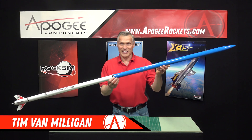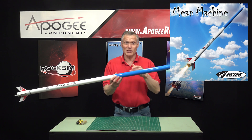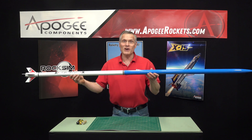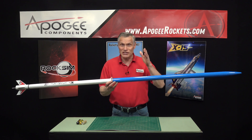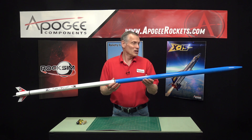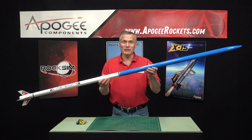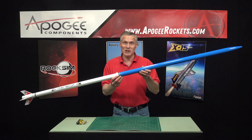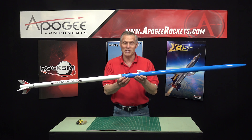Wow, is this a long rocket! This is the Estes Mean Machine. I don't even know if you can see the whole thing, but this rocket is 79 inches tall — that's 7 feet 7 inches. You're going to have fun with this rocket. When they ask you what's the biggest rocket you have, you could pull this out and say this is the Estes Mean Machine.